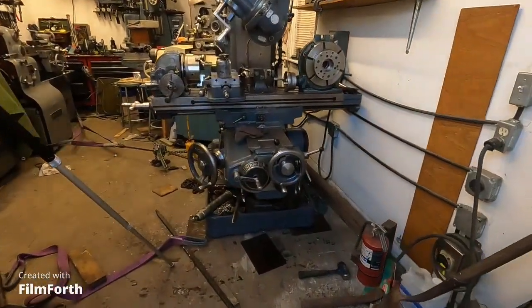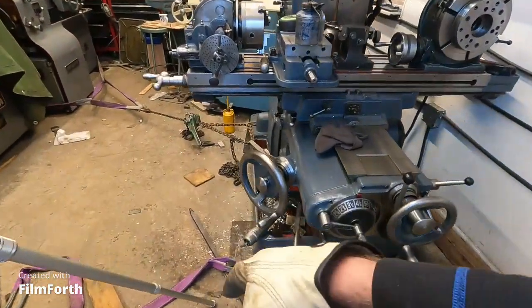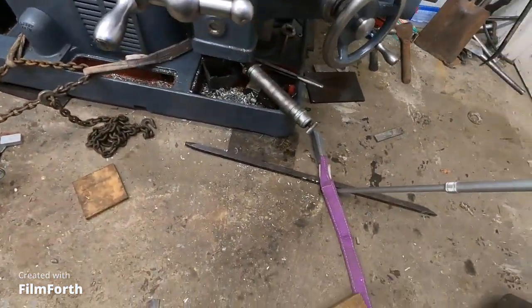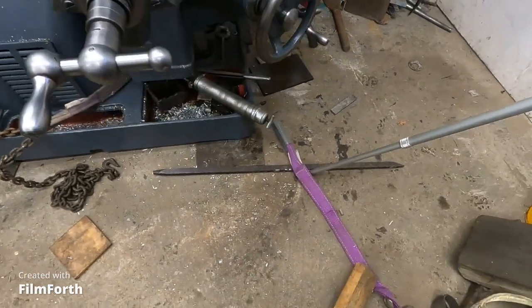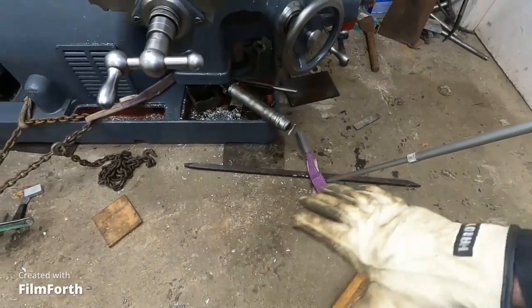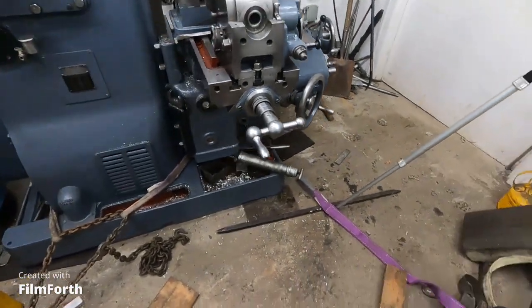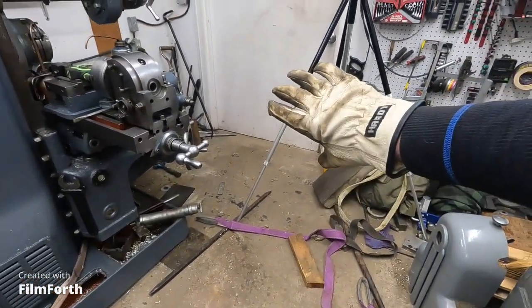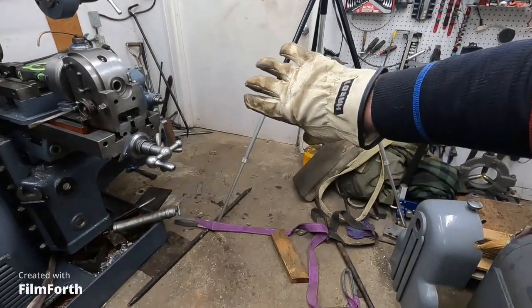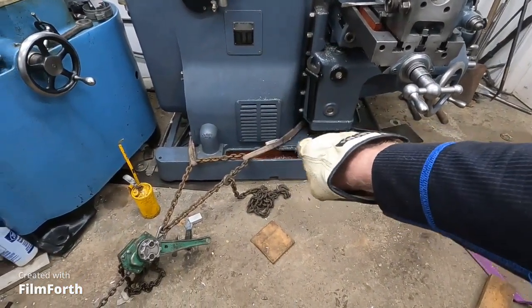I got the mill moved back and off this bad spot right here. It just has a weird look, so I'm going to see how much it pushed the concrete in. I've got to be careful rolling over that. Anyway, let's see — I've got enough room to get the small Monarch 10EE out this way, and I've got a strap around the base.